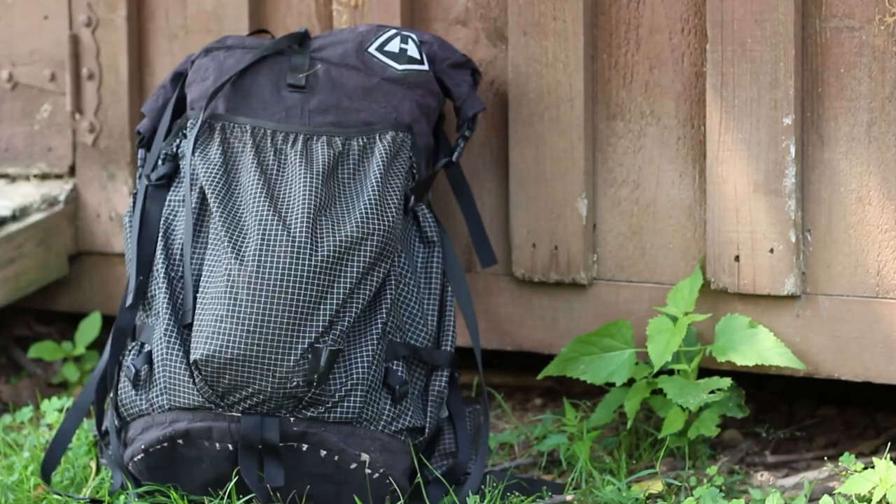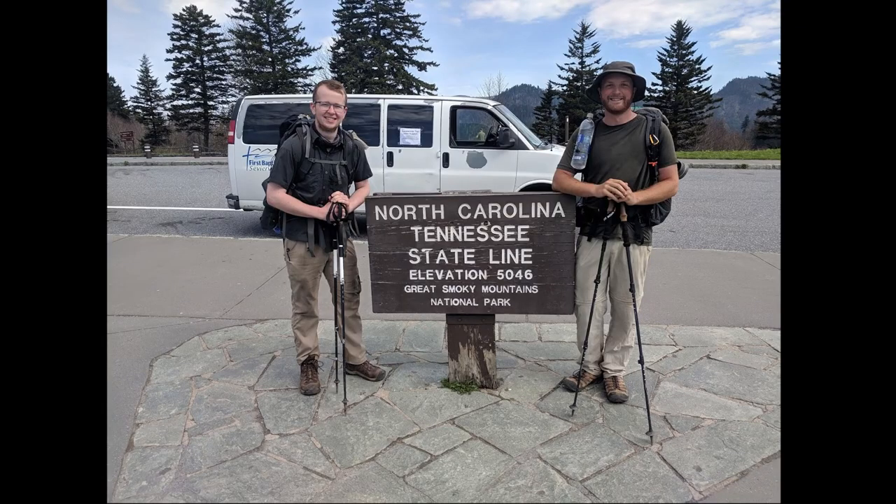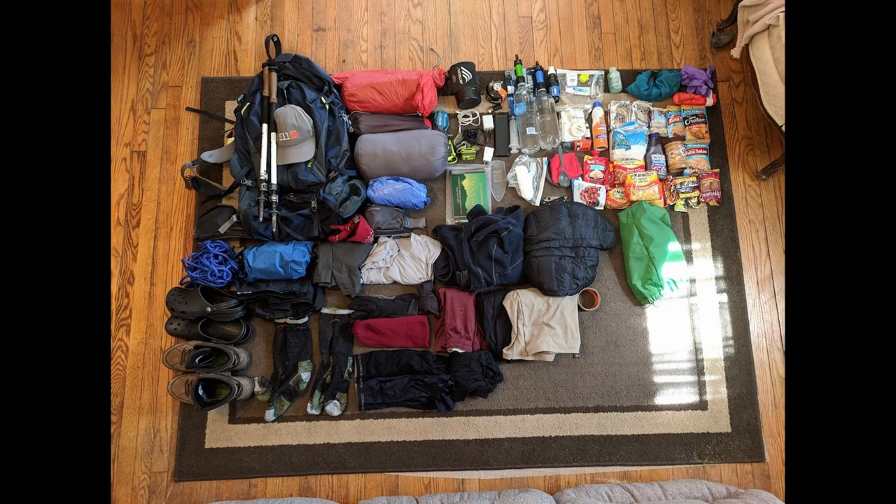Before purchasing the 3400, I was using a Gregory Baltoro pack that weighed about 5 pounds. I made the switch during my thru-hike because of recommendations from other thru-hikers as well as the need for a lighter base weight.